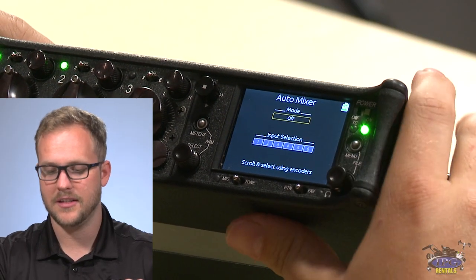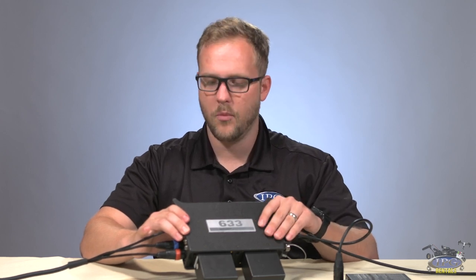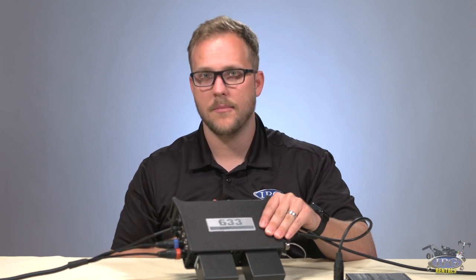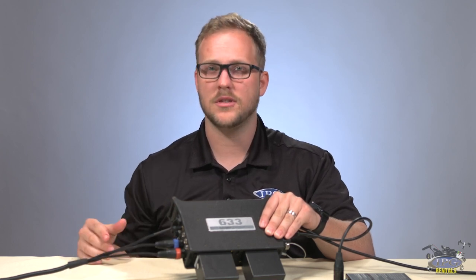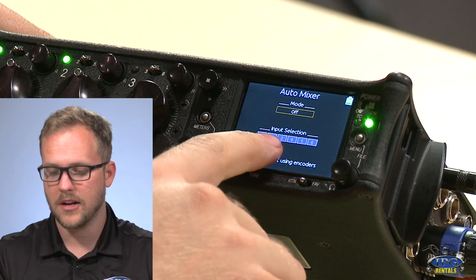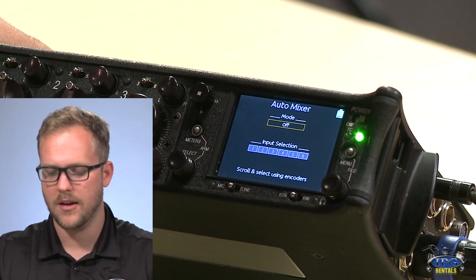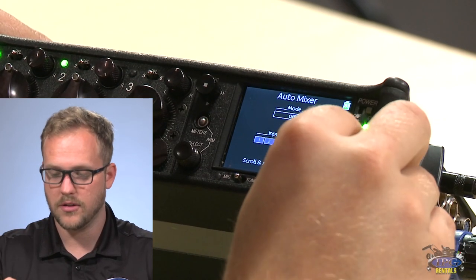Next is auto mixer — a new feature in the 633. Similar to auto mic on a camera: when one of your three channels has someone speaking, the other two silent channels get pulled down so ambient noise doesn't compete with the active speaker. It does a pretty good job. I'd typically trust myself over it, but if you're overwhelmed with a lot of lavs, it performs quite well. You can also set which inputs participate in the auto mixer — say channels five and six are less important; you can leave those out and focus the auto mix on channels one through four.